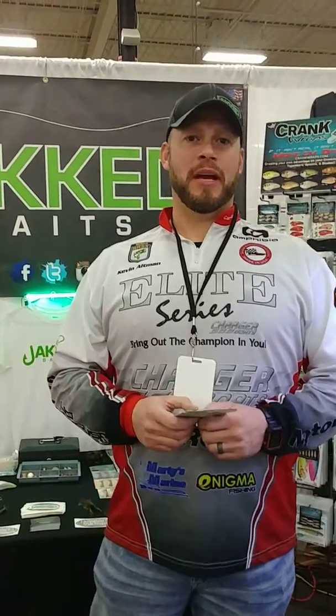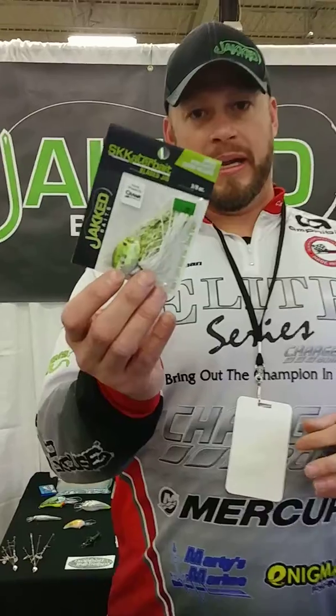Hey guys, Kevin Altman here with Jack Baits at the East Tennessee Fishing Show and Expo in Knoxville, Tennessee. I want to talk to you guys a few minutes about probably one of my favorite Jack Baits products. It's my go-to when I'm not having a good tournament, and that is our Scatternade.